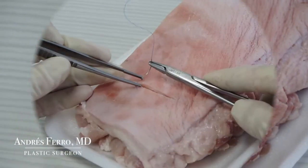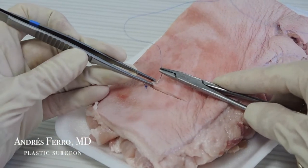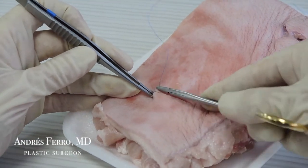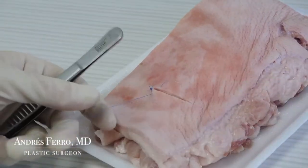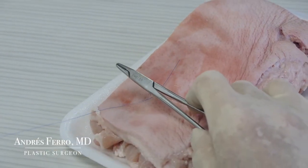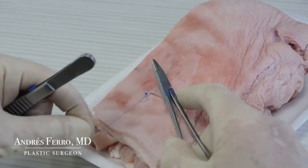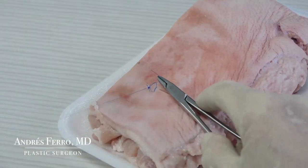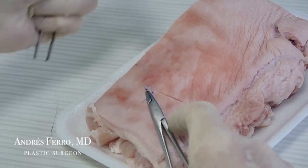Now we will make the second stitch, passing it in a single step, without removing the needle through the center. Pass the 2 lips of the wound and make the suture the same way as before. Begin the knot by making 2 loops forward, then 1 backwards, and so on to complete 5 knots per stitch.